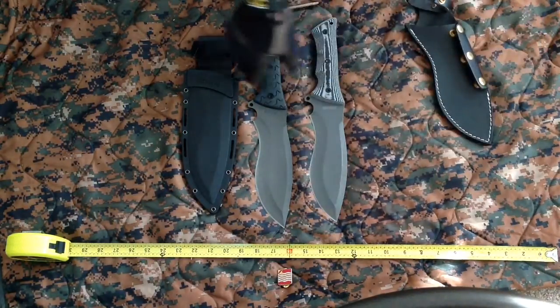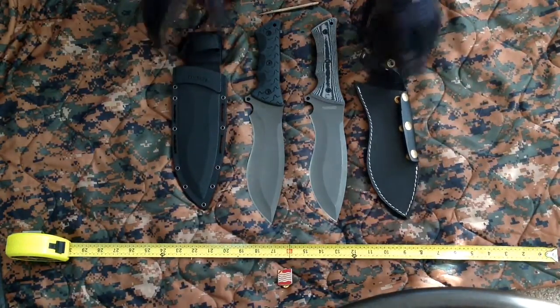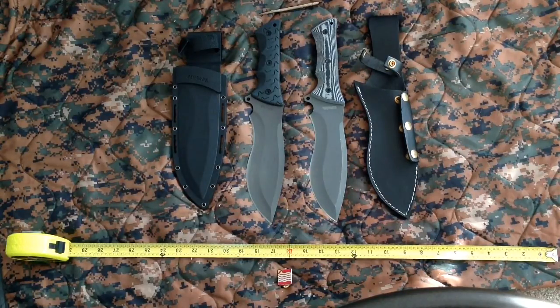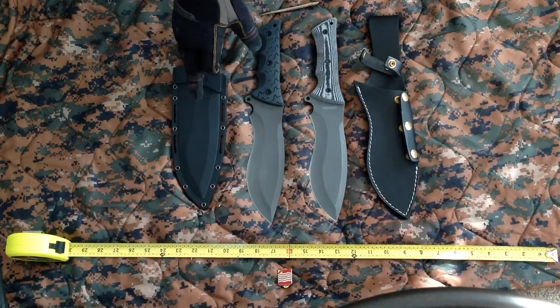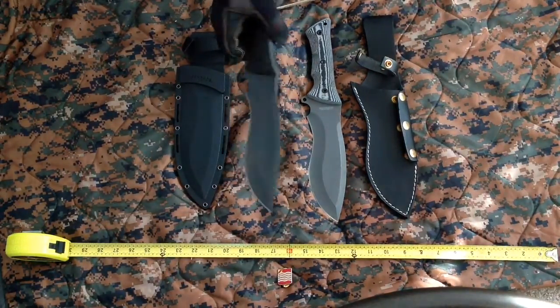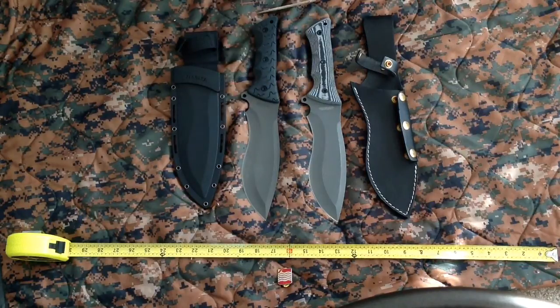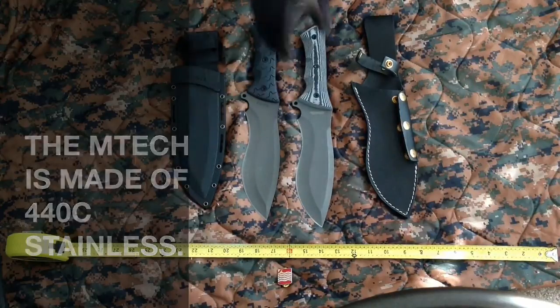Both knives have their pros and cons. The Schrade has a nicer sheath, and I also prefer Schrade's steel, which is 8CR13MOV. On the MTech, however, I really like the Micarta scales.